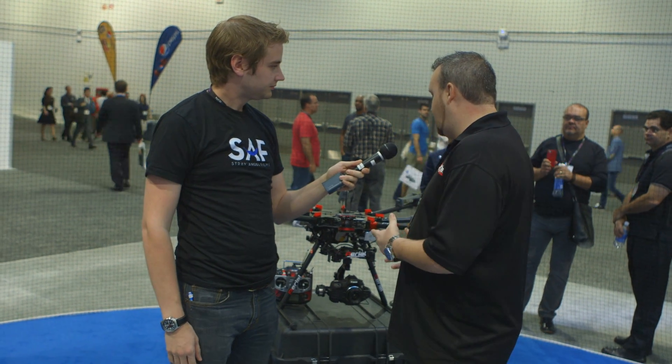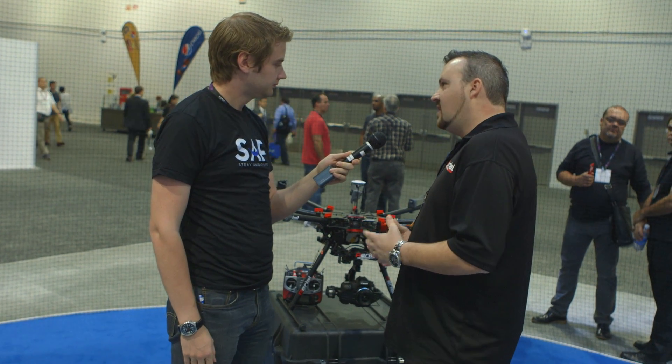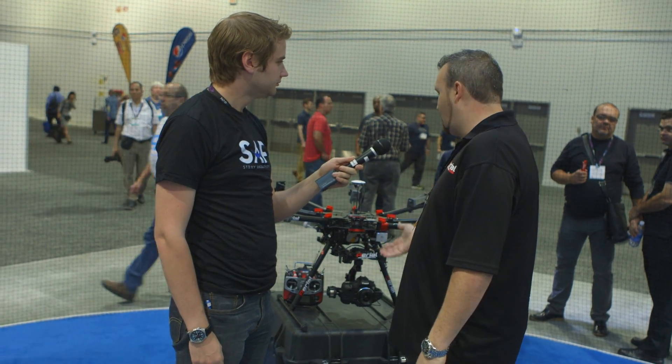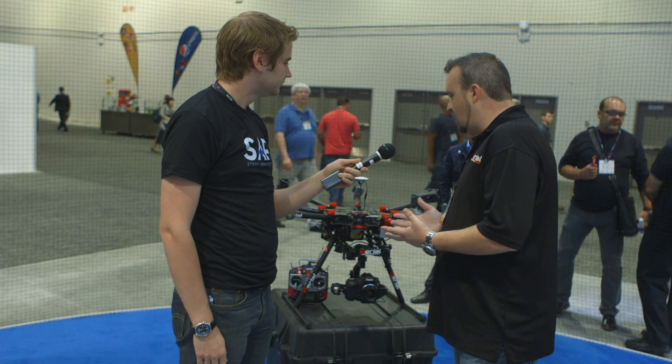So we'll start with the weight. The max payload right now is around a 5D Mark III, which we build the Zenmuse gimbal for, so its payload capacity is around 7 pounds, 8 pounds with the camera and gimbal system. This is the latest model. It's called the S1000.